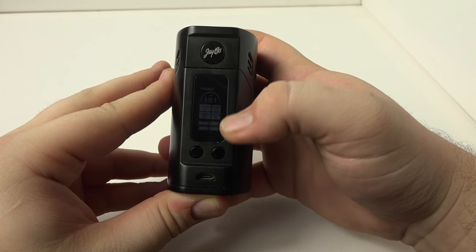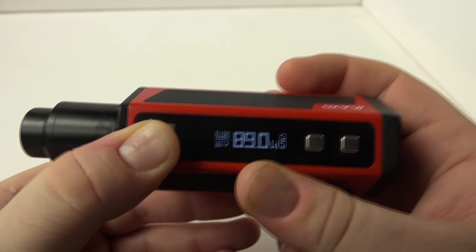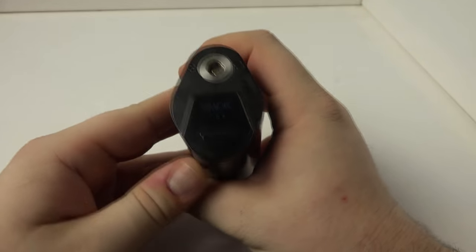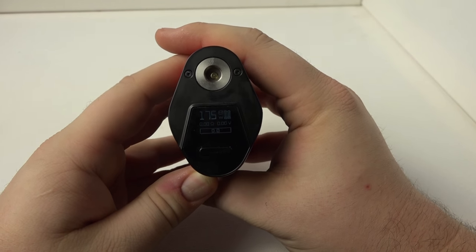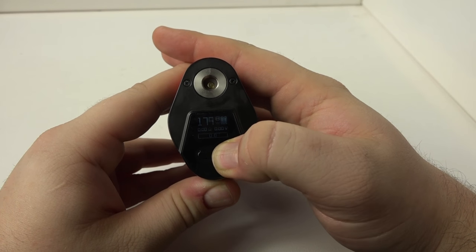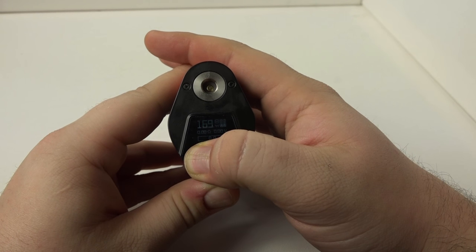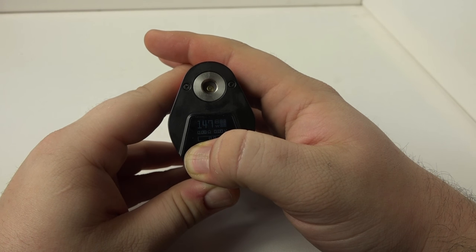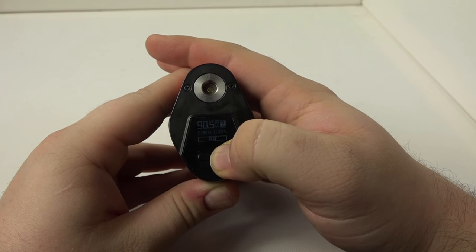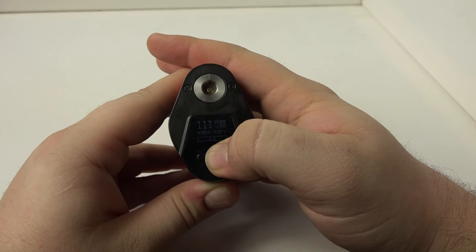For screen placement, both the RX300 and iJoy Maxo have side-mounted screens, while the Smok GX350 has a top-mounted screen. While the top screen is great for viewing while vaping, it presents a risk — juice can leak into the screen and short the chip, as we saw with the Xcube 2. If you're an over-dripper, that's definitely a concern to keep in mind with the GX350.